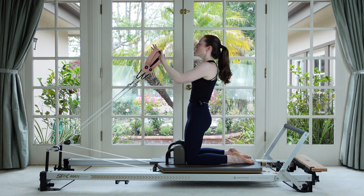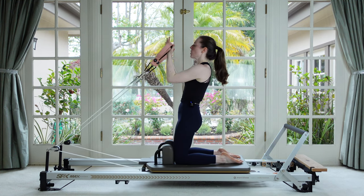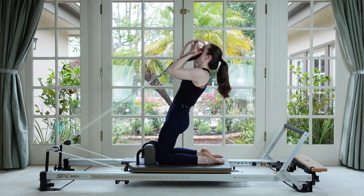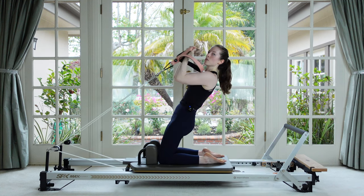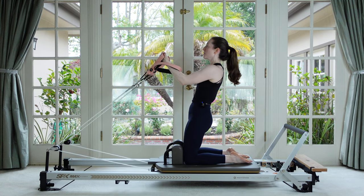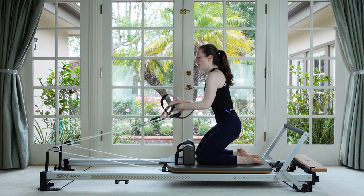Keep the booty up away from your heels. Keep the distance between the ribs and the hips the same — no arching through the low back. Last two — push into the tops of the feet to bring you up. One, and then sit up and relax.